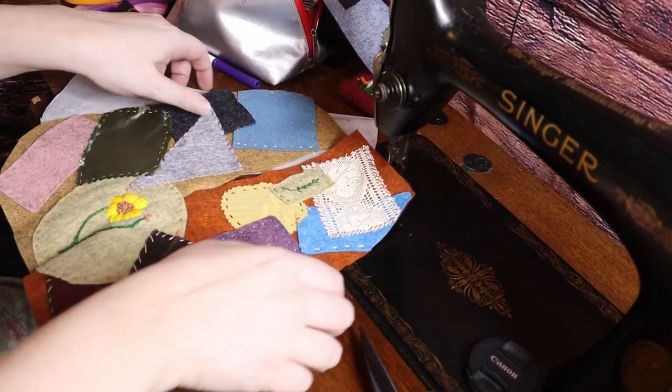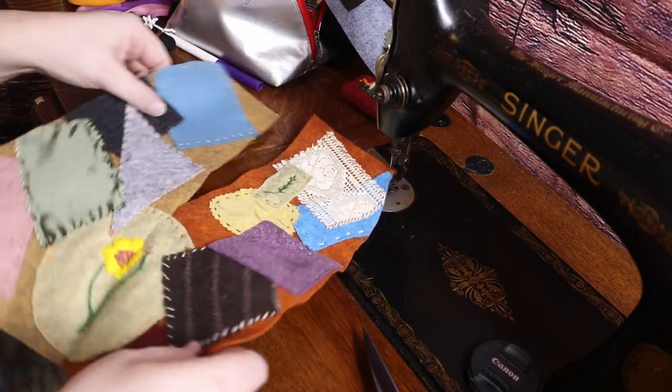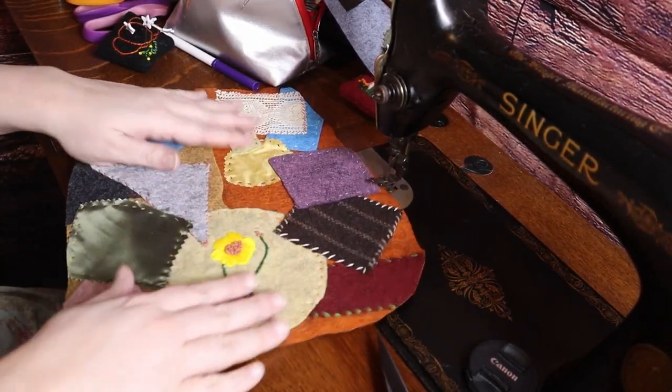I sewed the patches on the front — again in bed — with different thread and stitches to make it interesting. Then I cut it to shape using the pattern.